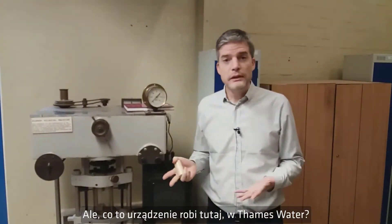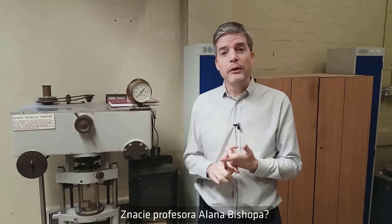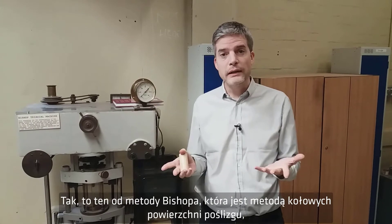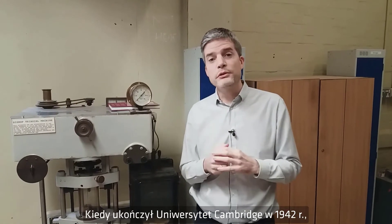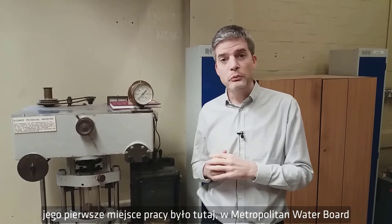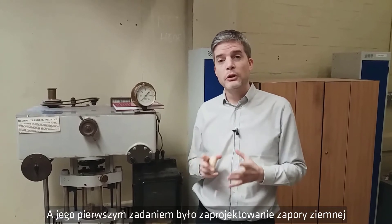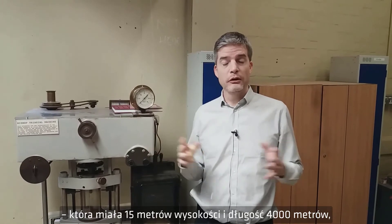So what's it doing here at Thames Water? Well, do you know Professor Alan Bishop? Yes — him of the Bishop method, the slip circle analysis method still used all over the world today, that he developed during his PhD studies. When he graduated from Cambridge University in 1942, his first job was here at the Metropolitan Water Board, which then became Thames Water.